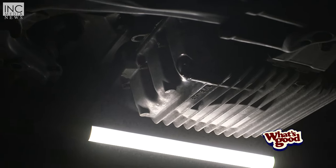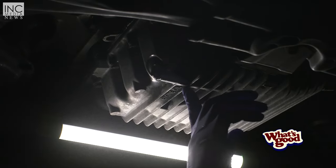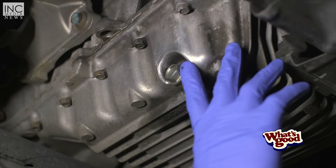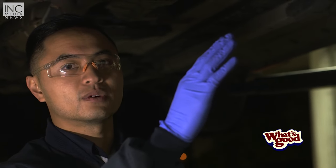The next step is to locate your drain plug. Honda is nice enough to have a label that says 'engine oil' and points to the drain plug, so this is where your engine oil is going to come out. After that, locate your oil filter — it's usually going to be somewhere on your engine block, somewhere close to your drain plug as well.